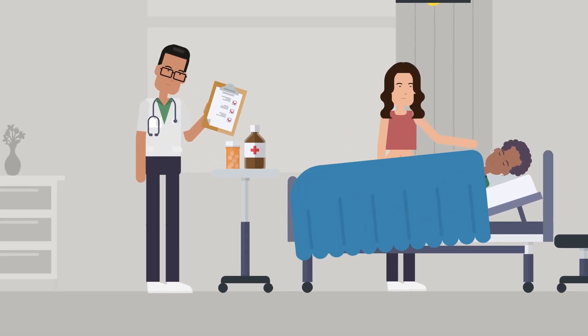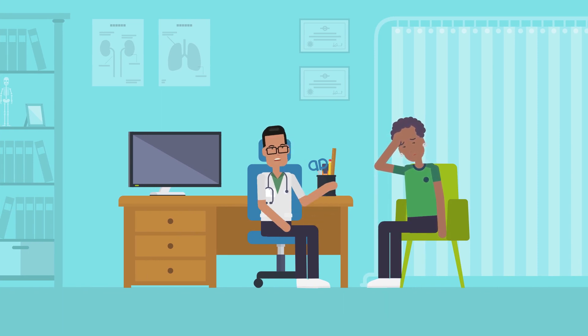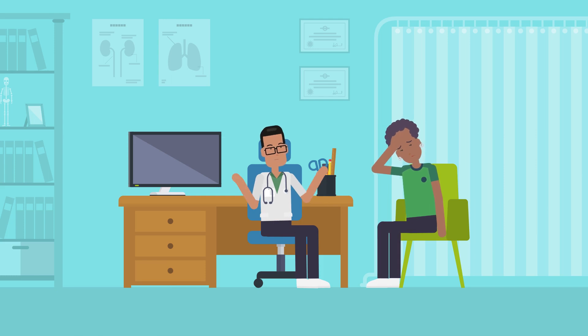Your doctor may remove several liters of fluid to relieve abdominal pain and shortness of breath caused by the ascites. You may feel dizzy or lightheaded if a large amount of fluid is taken out. Don't forget to tell your doctor if you feel dizzy.